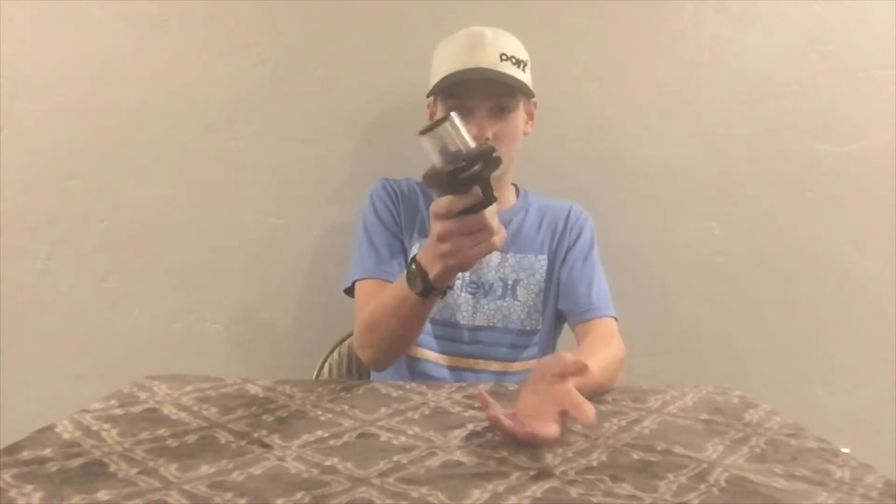This can fit up to ten discs at a time. You just pull the trigger and shoot them — no priming necessary. There was a little bit of red flying by the camera — that was a disc firing. This is a spring-powered blaster but there is no need to prime it.